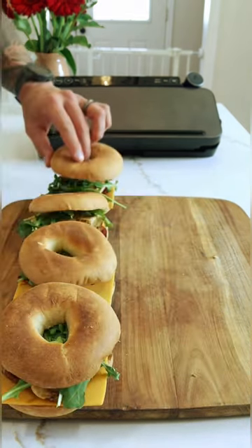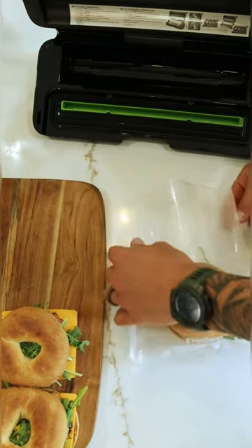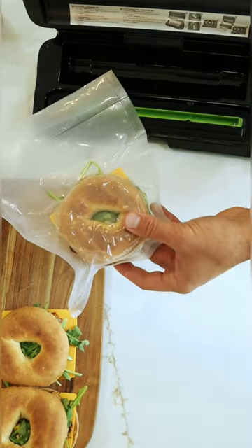You can wrap these in parchment paper or aluminum foil depending on your preference, but this week I'm using the FoodSaver 1-quart bags to keep them fresher for longer. Just push the vacuum button, it'll remove the air and automatically seal.